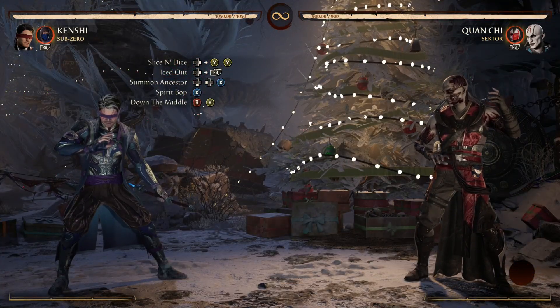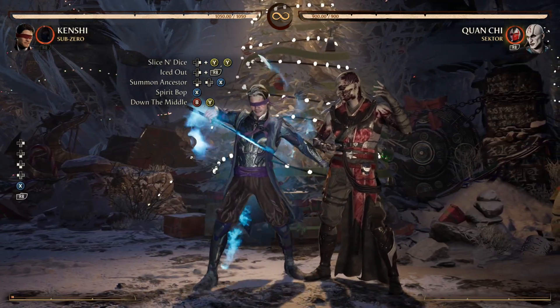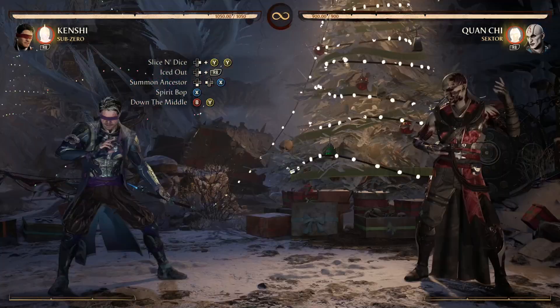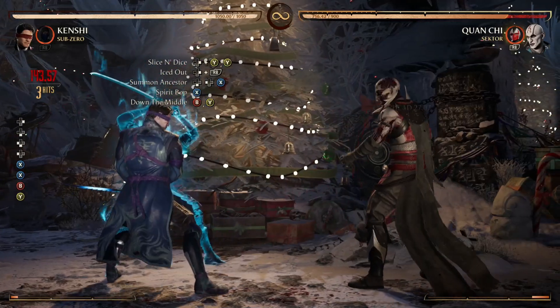After Spirit Bop we're going down the middle — the D4-2. Absolutely beautiful.